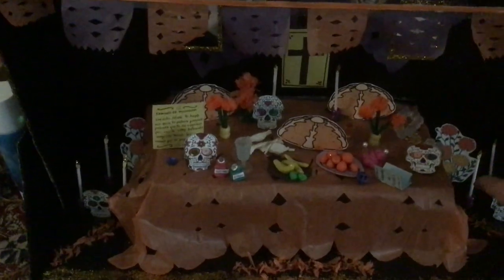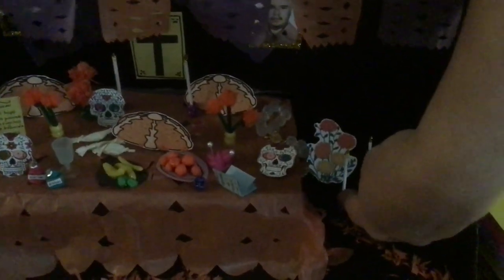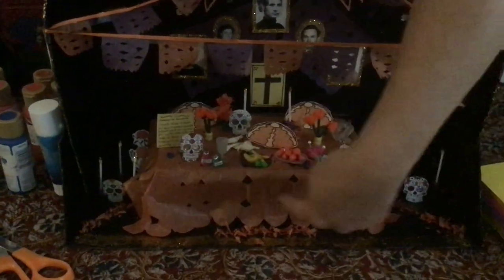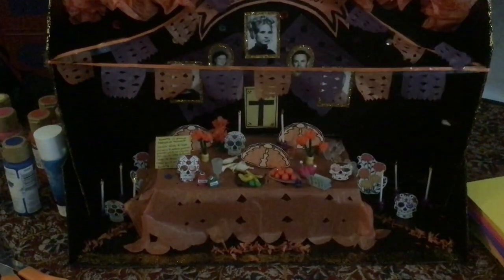Candles are often used on the altar, and you can see the miniature candles here were created. The candle holders have actually been created out of beads. Here are the traditional flowers. Even the miniature altar's table has a papel picado tablecloth upon it.